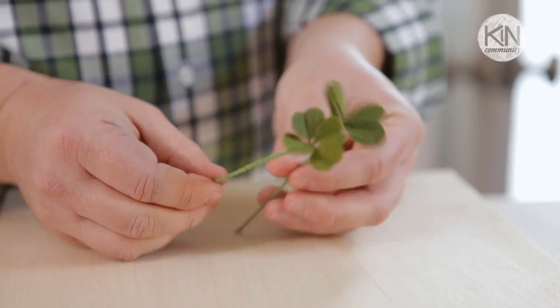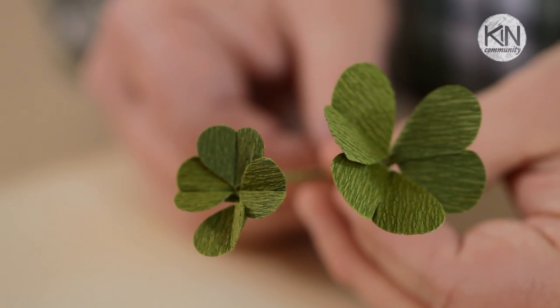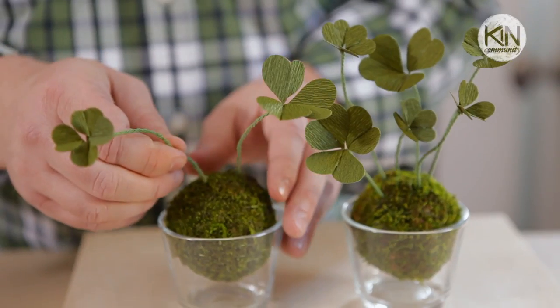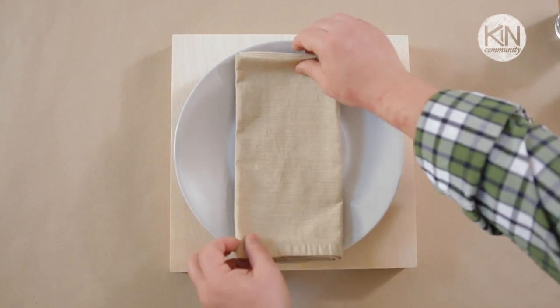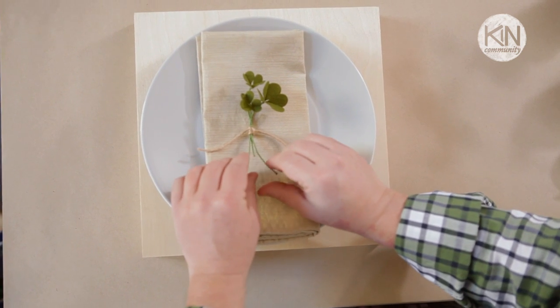The clovers come together pretty quickly, so it actually doesn't take long to put together a little bouquet. How you display them is really up to you. I found these great moss-covered Styrofoam balls at my local floral supply store — when I place the clovers into them I'm able to make a great tabletop display. You can bundle a few of the clovers together and place them on a napkin for a lovely place setting. You can even wrap some tin foil around the base of some of the clovers to use as cupcake or cake toppers.